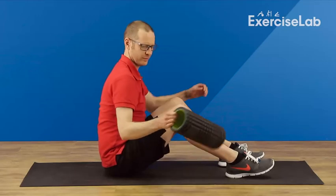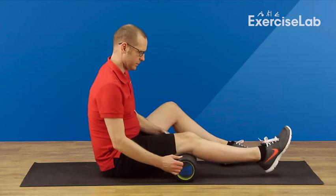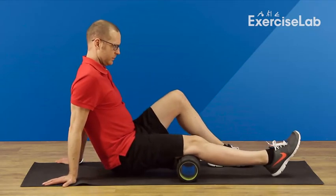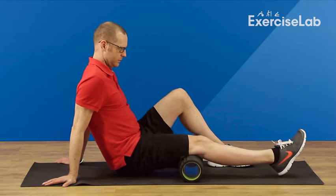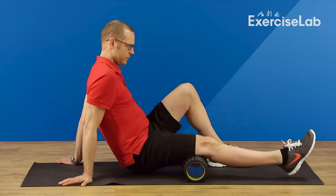To help mobilise the hamstring tissue, begin sat on the floor and place a foam roller under your upper leg. Using your hands to distribute your body weight, allowing focused pressure on your hamstrings, slowly roll over the muscle until an area of tension is found.